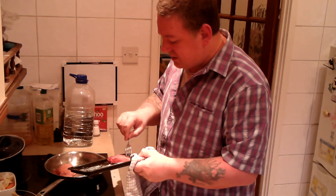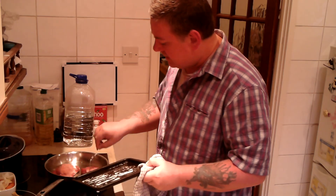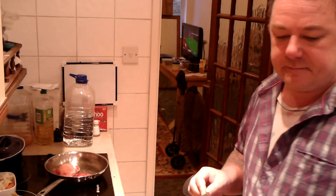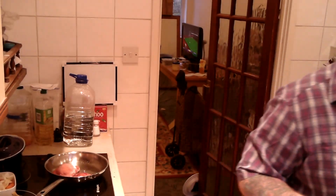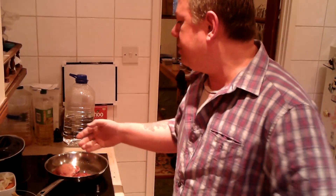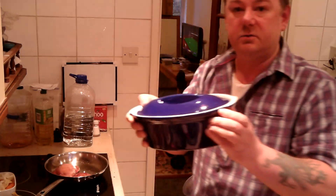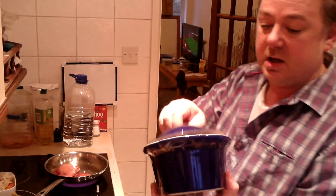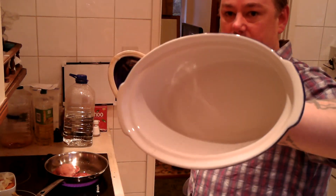And then, when they're cooked, I'm going to cut them up into little pieces and then put them in the casserole dish that you've seen before. You can pick these up out of the charity shop, like this one — that size.